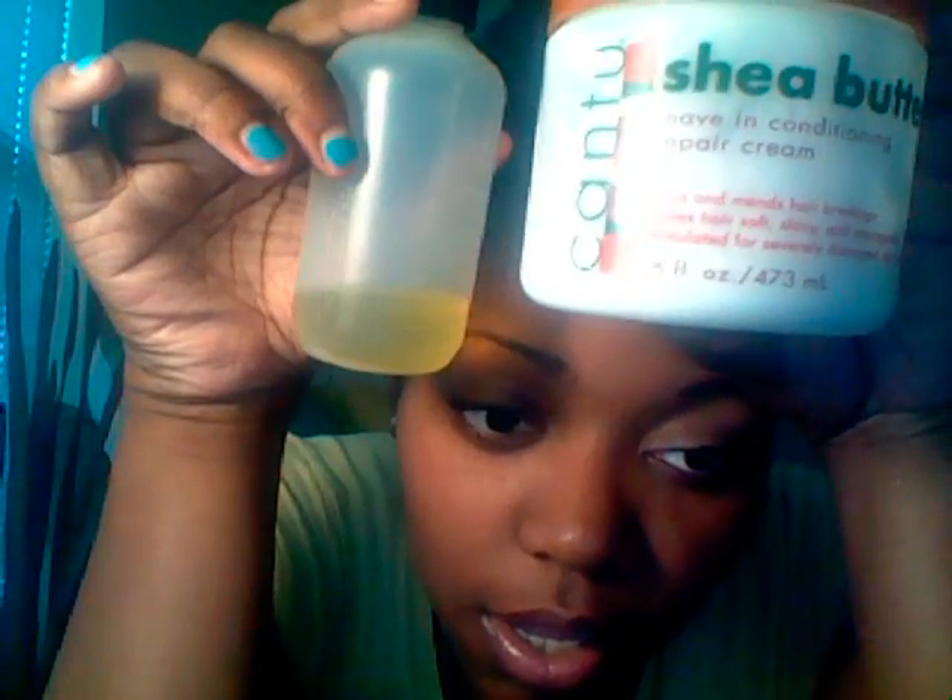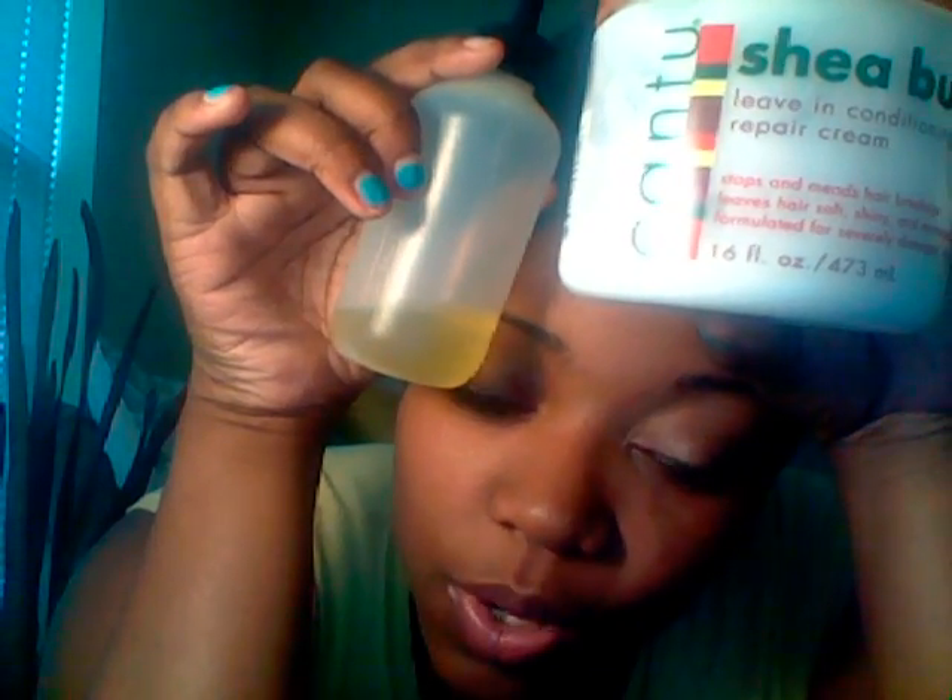So I just wanted to come on and show you what I use for my deep condition and to detangle my hair. To detangle my hair, I use Cantu Shea butter and a little bit of extra virgin olive oil. These two together — just a little bit — I whip it up, mix it up, and I shingle it throughout my hair, put it all over my hair.